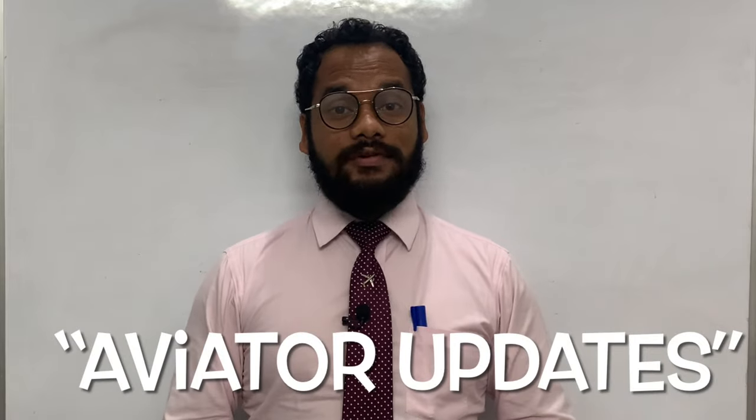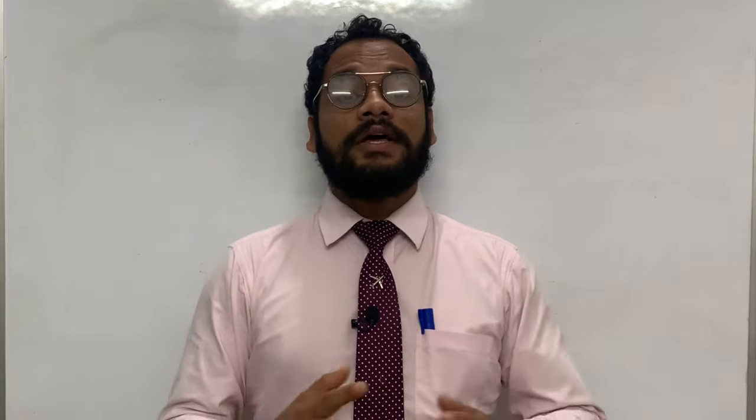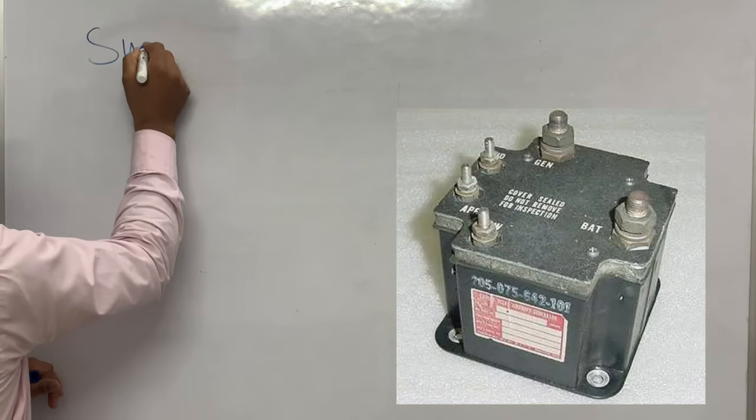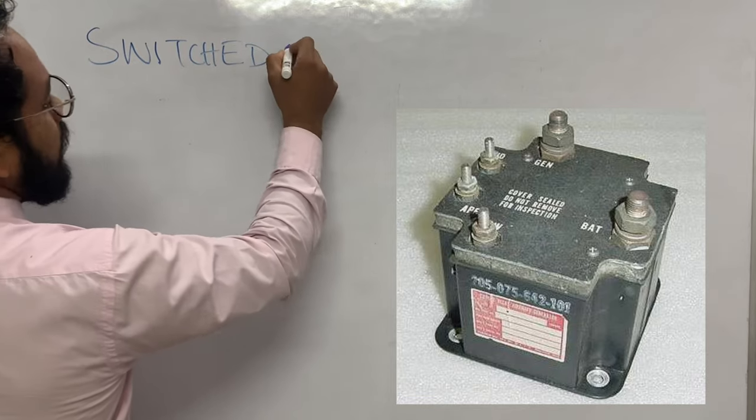Hello friends, welcome to my YouTube channel Editor Updates. I'm Rakesh, and I'm an aviation enthusiast. In today's session, I'm going to discuss about the Switched Reverse Current Relay.